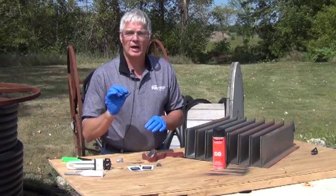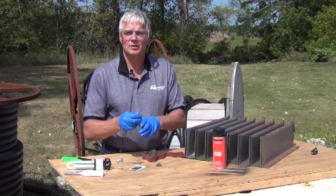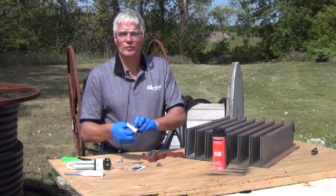Right before you put on the putty, you'll want to clean the area with TEI or a solvent wipe to remove any oil.